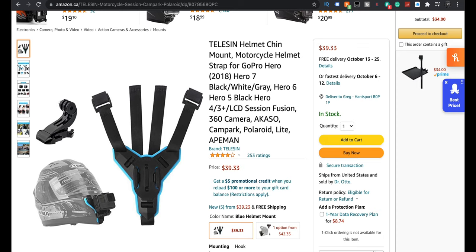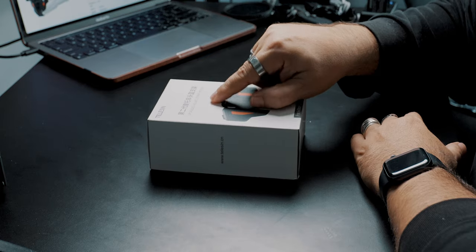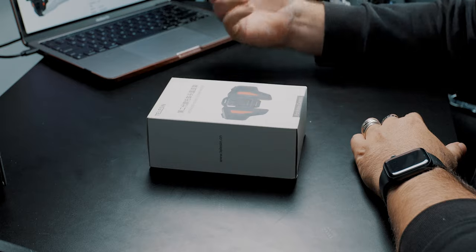It broke. Telesin reached out and said, 'Hey, do you want to try the upgraded version?' Yes, the upgraded version — it even says 'upgraded helmet strap mount.' It looks a little different, and I'm hoping it sits a little nicer because the old one fit good, not perfect, and it broke.